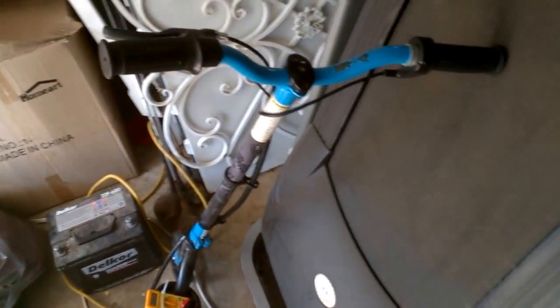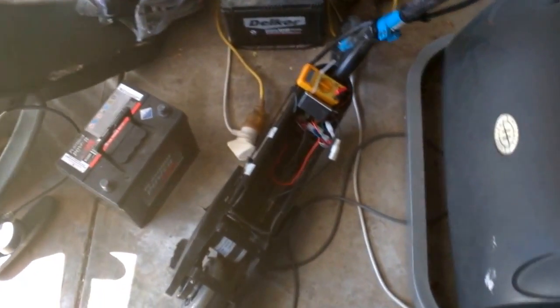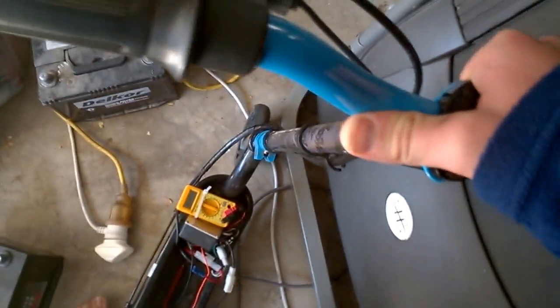Hey guys, Electric Second Stuff back again on Random Things Part 2. Just gonna show you some random things.